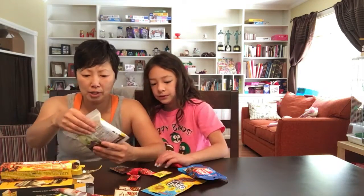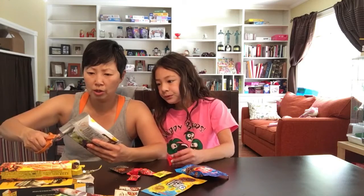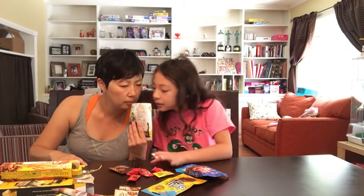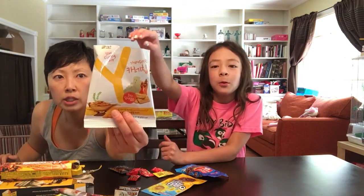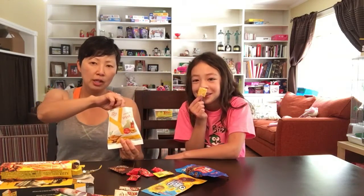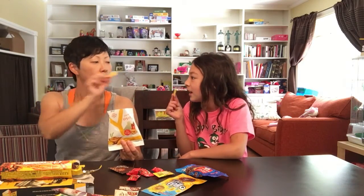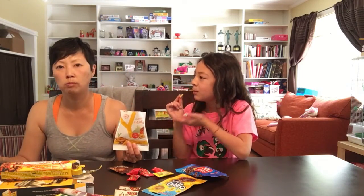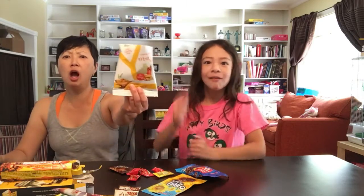Slim curry chip. I'm excited about this because I like curry. We'll see if Aubrey is like, what the heck. I like curry. Smell test. It smells so good. It smells like yellow curry. It smells exactly like that. Yes! Korea!